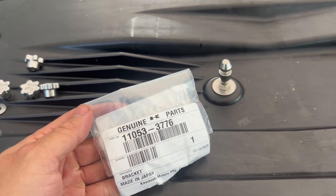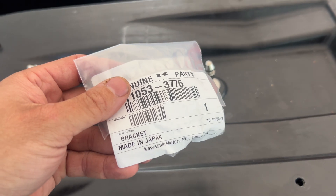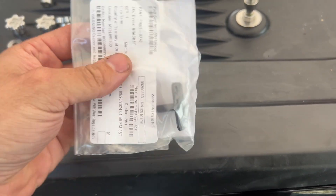So if you do have one of these studs break, that part number is going to be 11053-3776. Funny enough, it's made in Japan, so it's a decent quality bracket, but it's just not stainless steel.